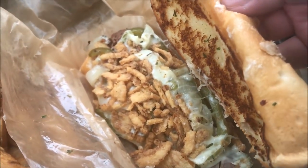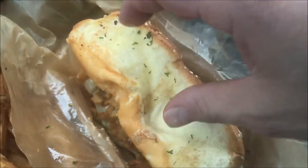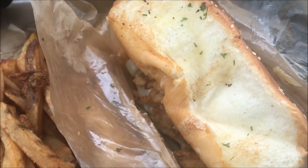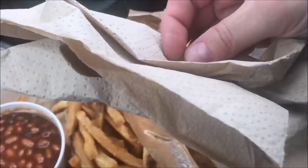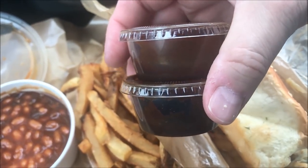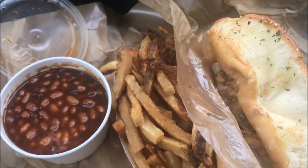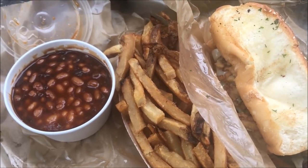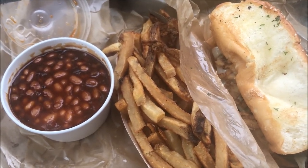The sandwich has plenty of cheese, looks like peppers and onions, and the meat is on the bottom. They don't cut it in half, so you'll want to do that yourself. They do give you a knife in the little package. I got two sauces on the side — one regular and one sweet — and this one also has a horseradish sauce.